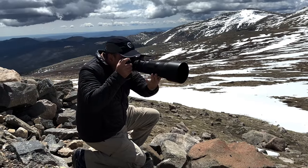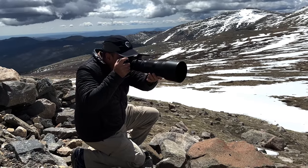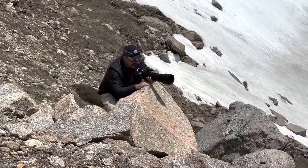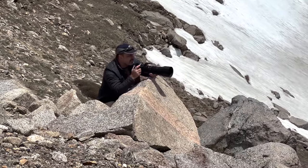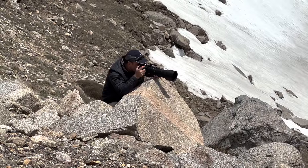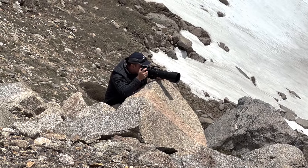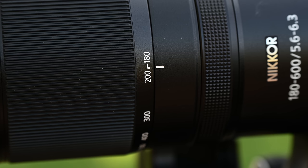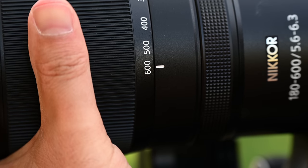The overall size and weight of the Z8 with the 180 to 600 is very manageable and easy — even fun — to hand-hold. The balance seems to keep fatigue at bay and I was able to keep the camera to my eye for long periods without issue. The size also makes it very easy to use in tighter situations that prove more than a little challenging for larger glass. Often the best shots are captured when you can smoothly and quietly maneuver into position without causing a critter-terrifying ruckus on your way there.